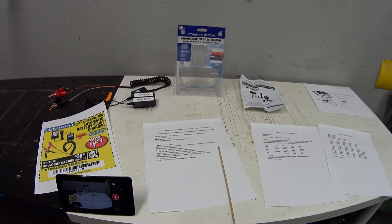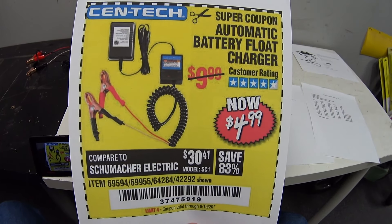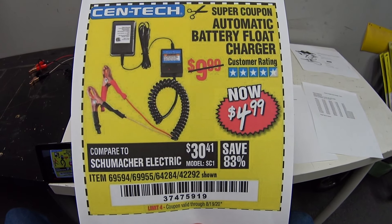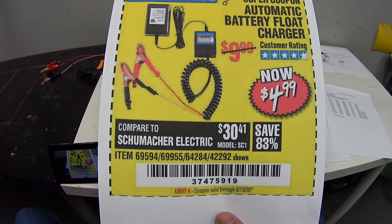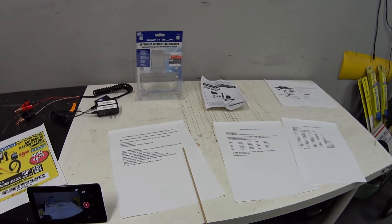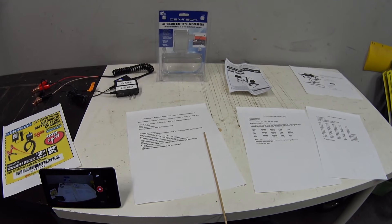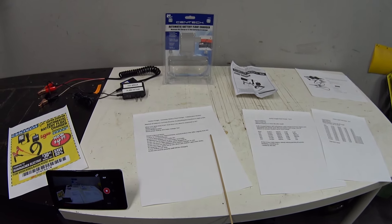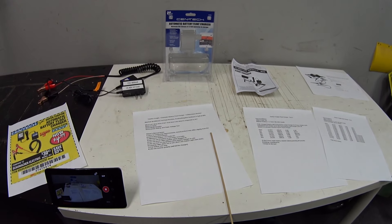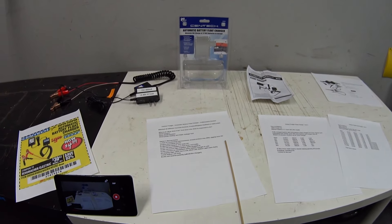I thought that would be interesting because it's the same product but each one of us is going to have a different application and use for it. So this is it right here — this is the Harbor Freight automatic battery float charger. I got it for $4.99 and I'll leave a link to a coupon down below. I've been playing with this thing for about two weeks and I think I've gathered enough data to give it a fair assessment on my 2004 Ford Crown Vic.